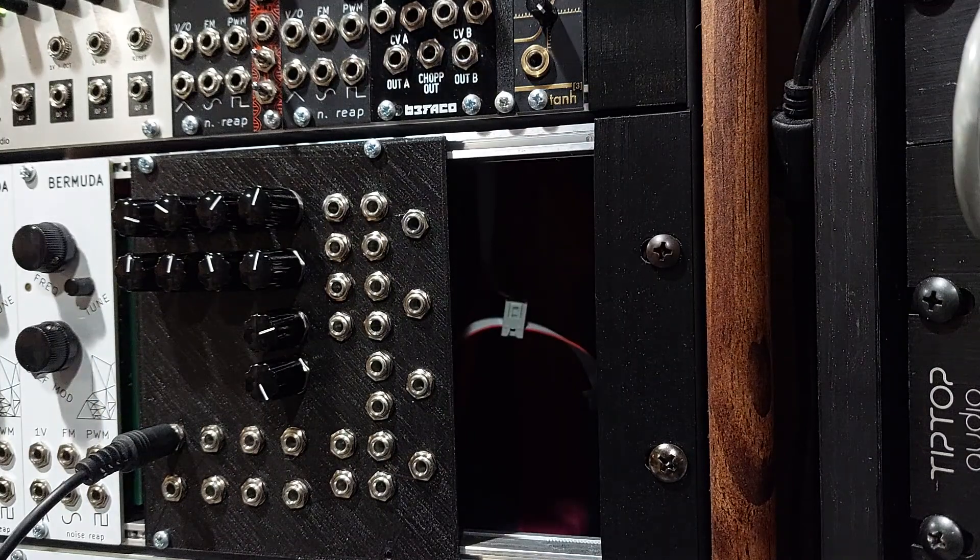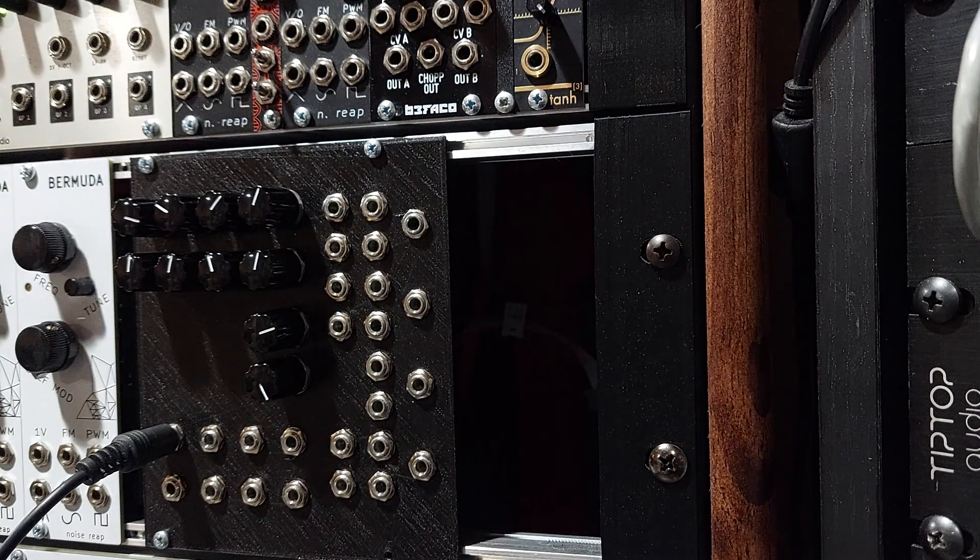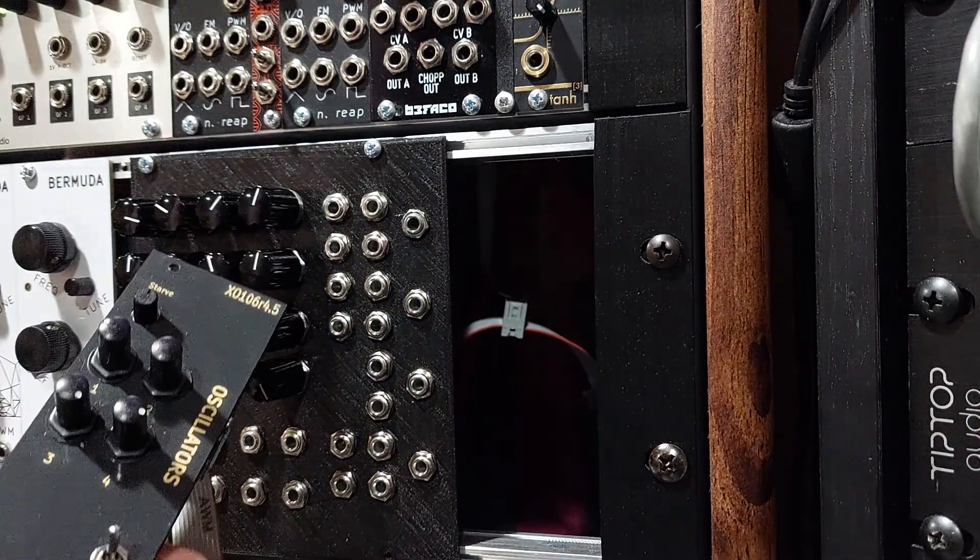I've been a fan of York Modular's X0106 drone oscillator for a long time. It's basically four square wave oscillators, some filtration, and traditionally it had a current-starve circuit. The last version released stably was 4.5, and I've been lucky enough to get this prototype here of version 5, which you should be able to get a kit for very soon. It's a really blown-out expansion of the old module, which you can see here is a lot smaller.